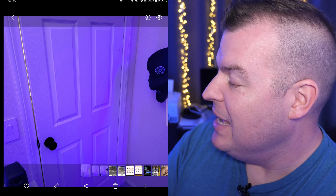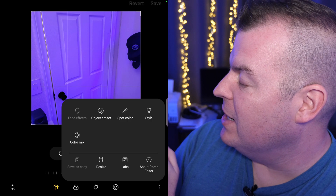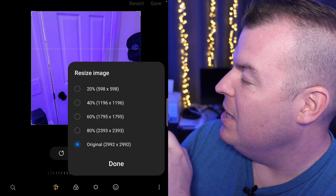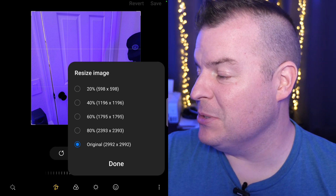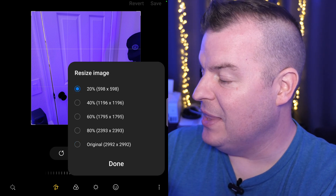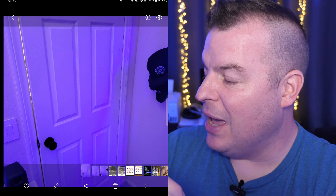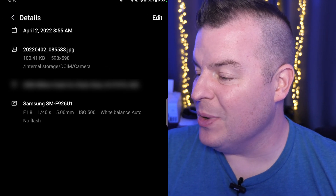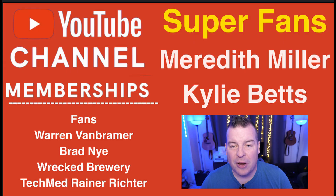Go into the photo you want to resize, hit the pencil icon, then hit the three dots on the right-hand side and tap Resize. You'll see options from 20%, 40%, 60%, and 80% quality. Say I want 20% — I tap that, hit Done, then hit Save at the top right. Now the photo is a lot smaller. Go to Details and you can see it's now 100 KB rather than two or three megabytes.